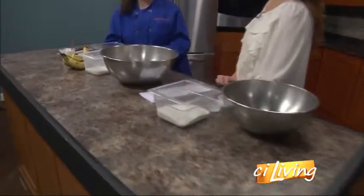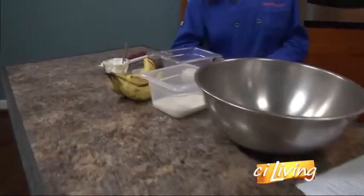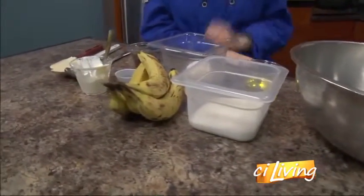The bananas, we know, they ripen fast, so this is a great recipe to get rid of those bananas in a fun bread you can eat for breakfast, lunch, and dinner — and dessert, why not?